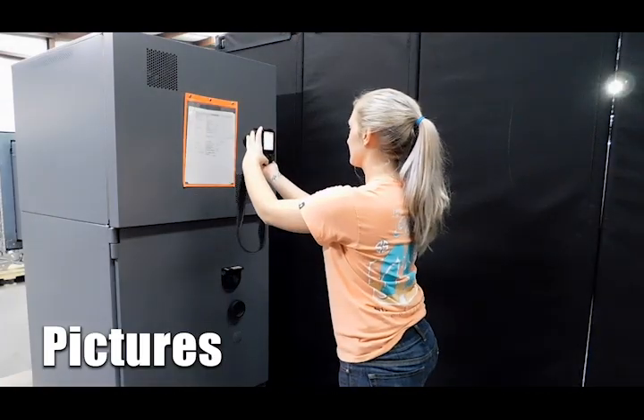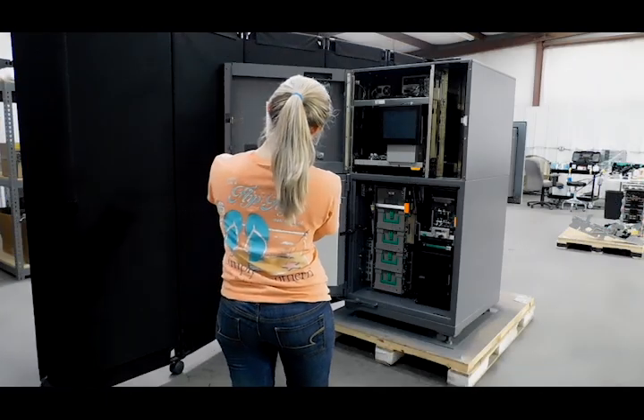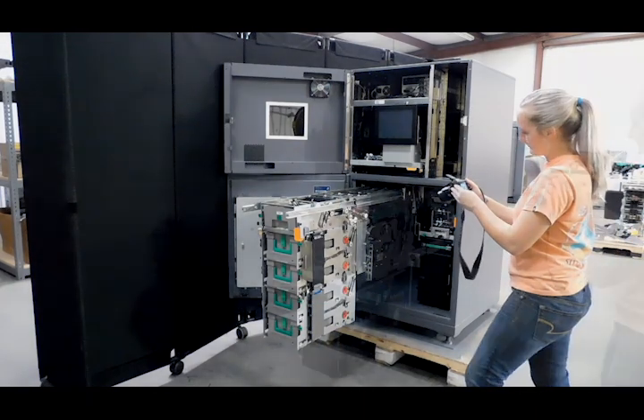Detailed pictures are taken of the unit for the salesperson to look through and share with their customer. If there are any issues noted by the salesperson, it is brought to the final assessor's attention and fixed immediately.